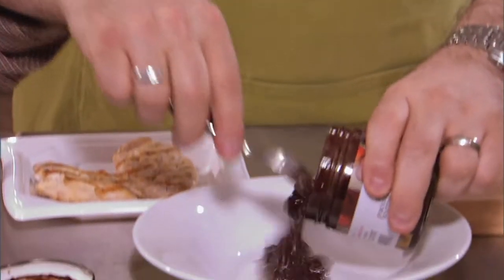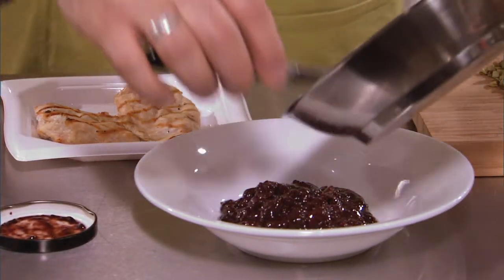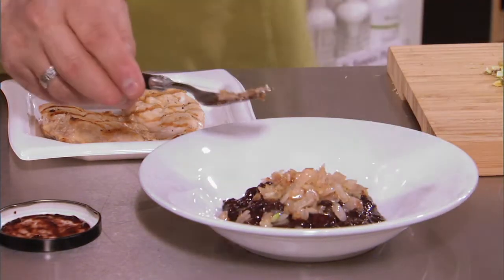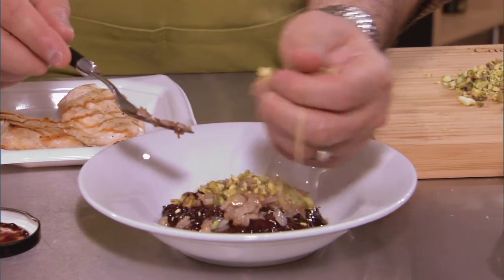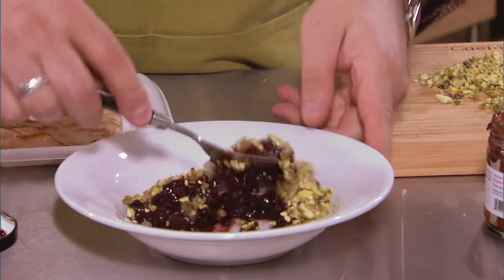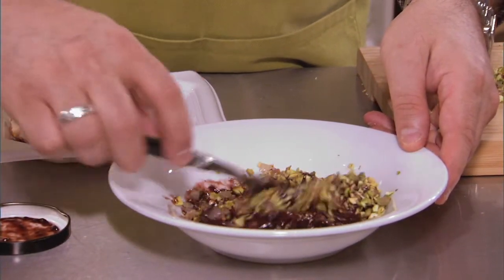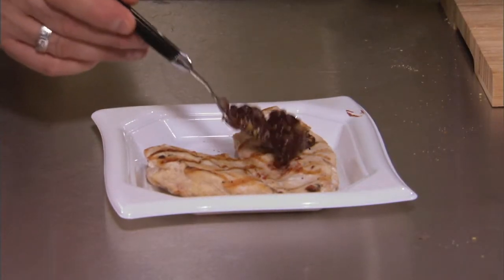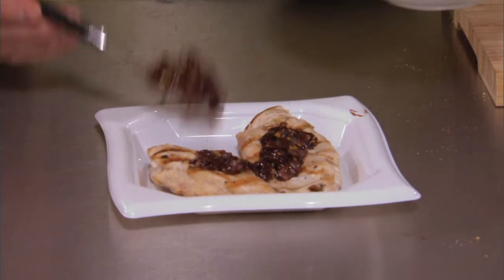Put the spiced sour cherry spread into a bowl — about half the jar is really enough. We're going to take our sautéed shallots and add that to our spiced sour cherry spread, then throw in about a handful of our chopped pistachios. We're just going to fold all this into a nice even mixture, then spoon that over our chicken breast as a garnish and put a little bit on the side.